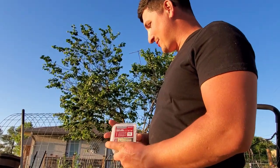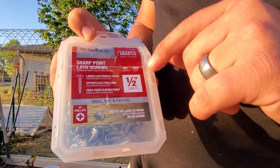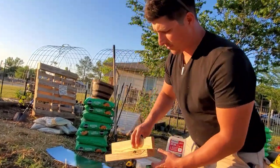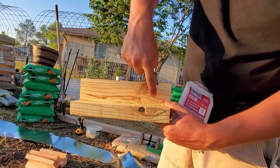The screws I'm going to use to fasten the corners and braces to the flashing are these sharp-point lath screws. They're only half an inch in length — they're short but they're going to be strong enough. I'll probably do two per side. So here's a corner: one here, one here, one here, one there.